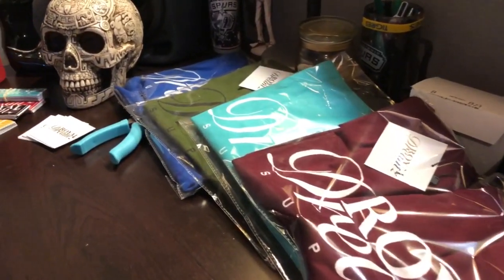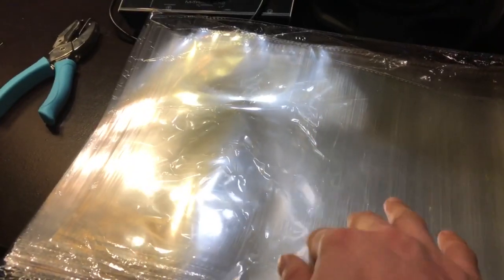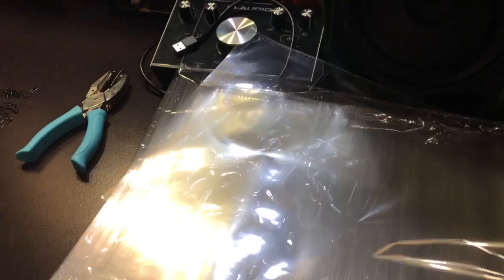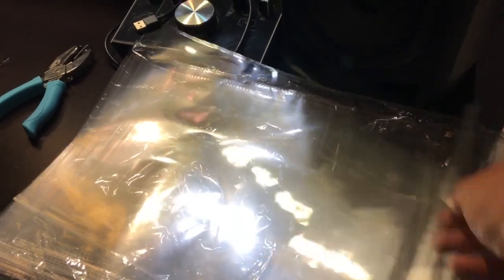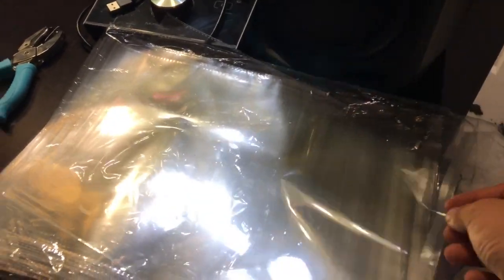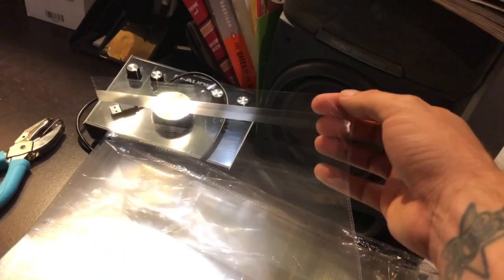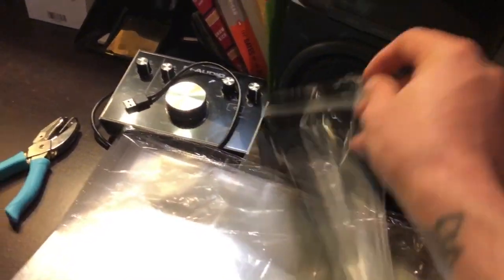The first thing I'm going to show you guys is the poly bag. I forget what size this is but it fits a t-shirt, maybe even two depending on how you fold them. It's a very good size — you can also fit a hat, like an unstructured dad hat, a beanie, socks. It's also resealable: you open it from here, remove that strip, and it has adhesive so you can close it and reopen it as well.